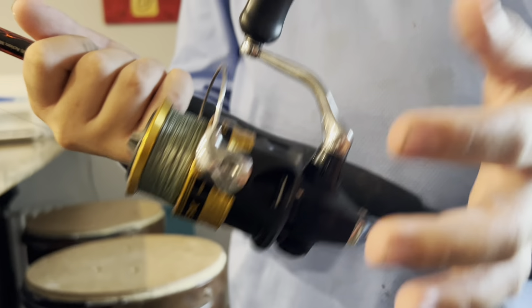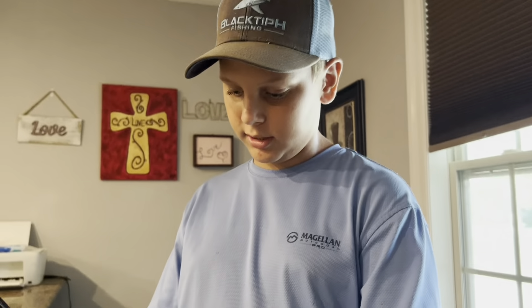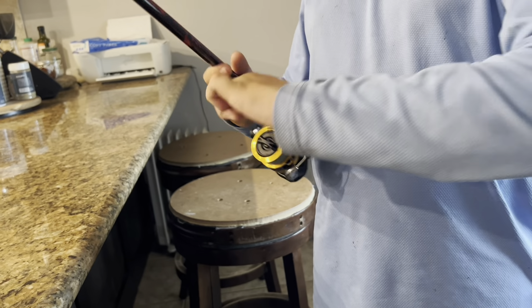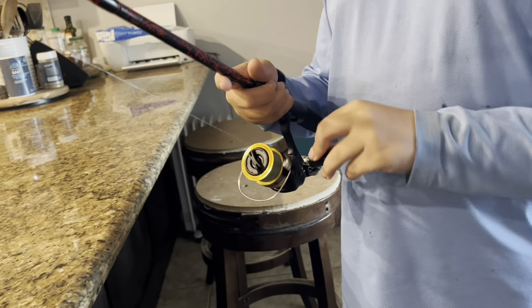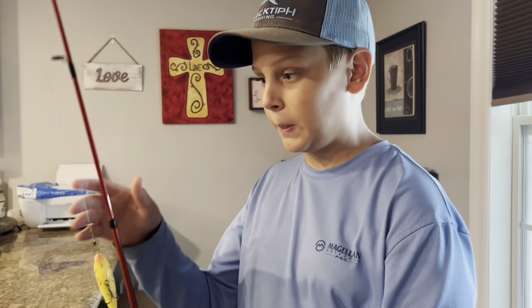Overall, so far it's a super good reel. It reels smoothly, the bail opens clean and snaps right in, the drag is nice, it doesn't sound bad — super nice reel overall. I would definitely recommend buying it. Thank you guys so much for watching, I'll see you next time. Goodbye and happy fishing — let me know in the comments if you want more gear reviews.